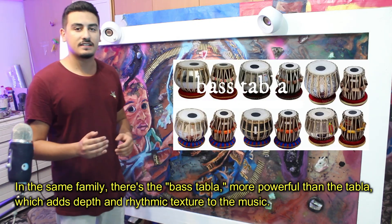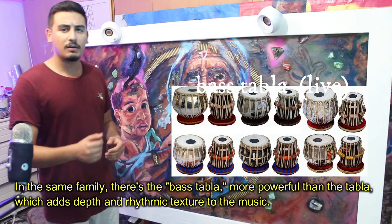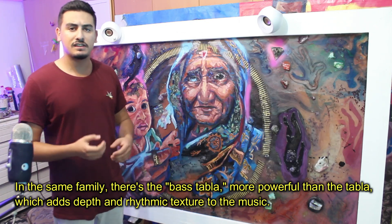In the same family there is the bass tabla, more powerful than the tabla, which adds depth and rhythmic texture to the music.